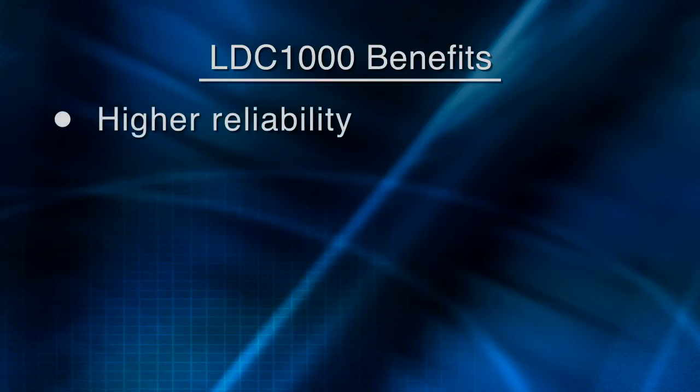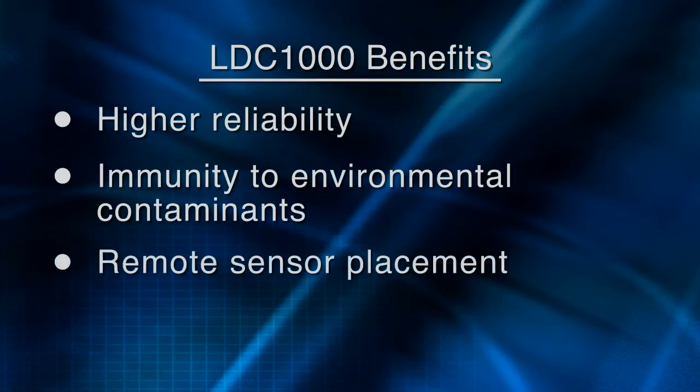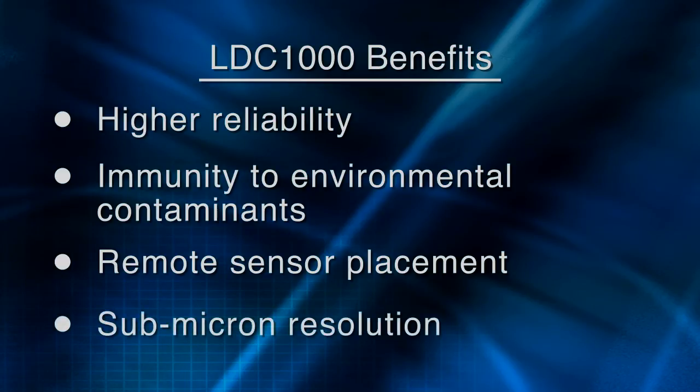Your design is more reliable because inductive sensing is unaffected by non-conductive particulates such as dust and dirt. Locating the sensor remotely from the LDC-1000 IC also improves system reliability by allowing the sensor to be placed in a harsh or extreme environment. And you can achieve a higher level of performance than competitive solutions, with the LDC offering sub-micron resolution in short range applications.